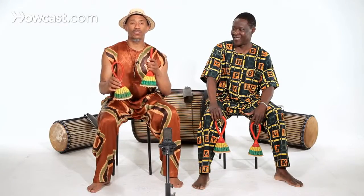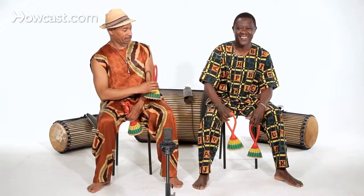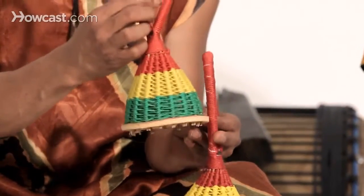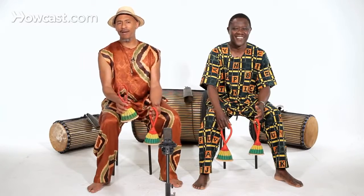They each have different tones. The colors that you see here represent the colors of Guinea: red, yellow, and green. They come in different sizes and different pitches, and they're wonderful to play.